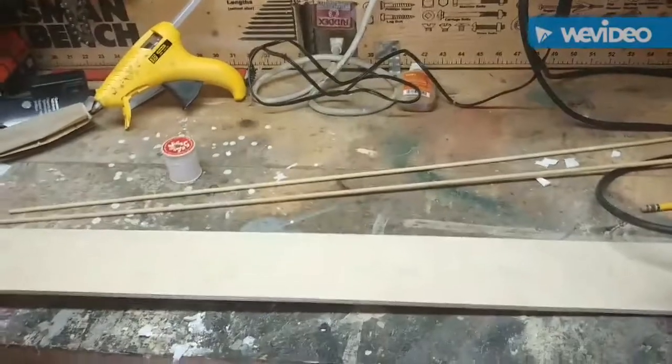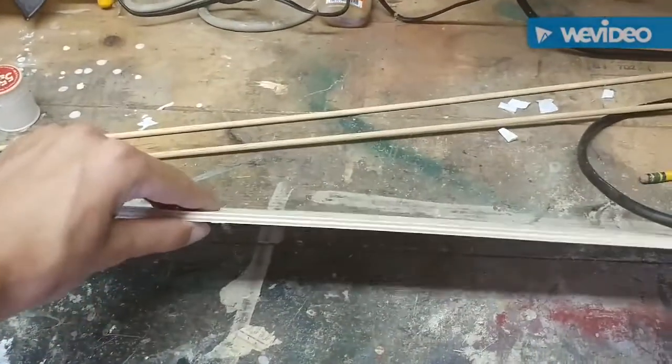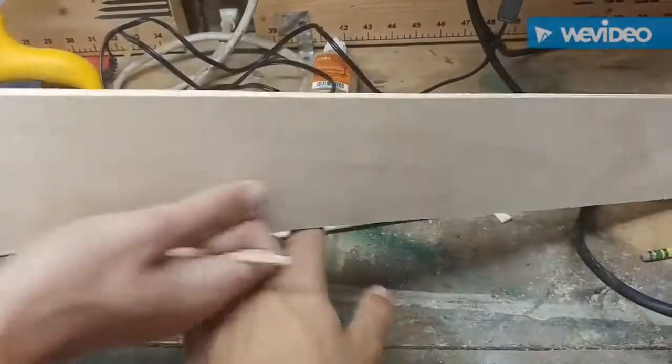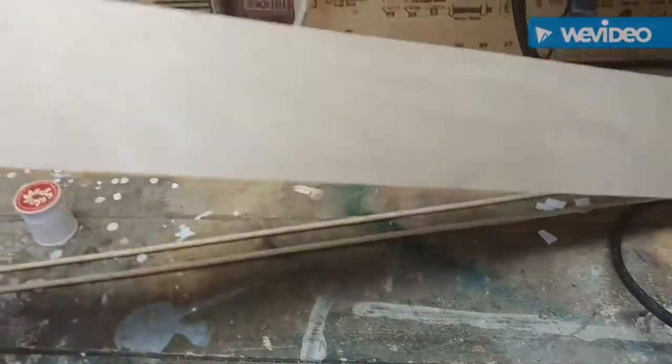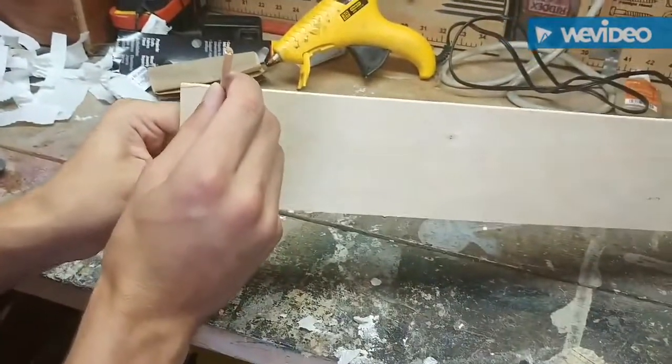Probably like Home Depot, Pat Catans, stuff like that. We got thin wood like this and small dial rods because they're easier to hold up on the wall. We made a dial rod like this and our plan is to glue them on.